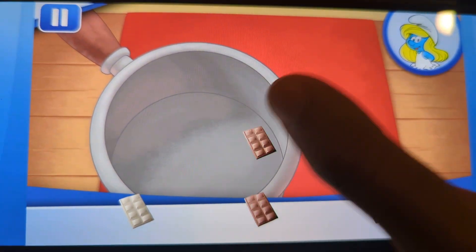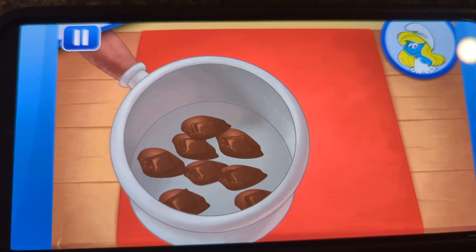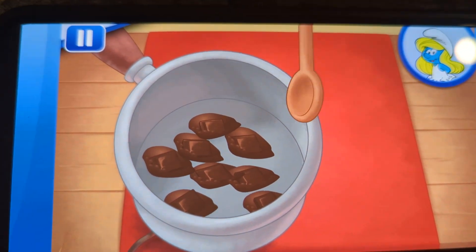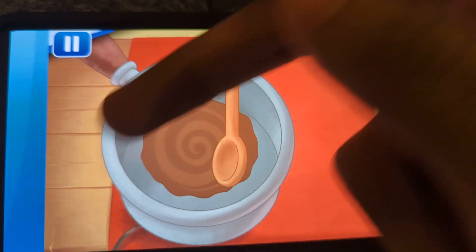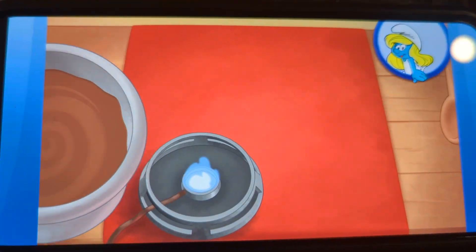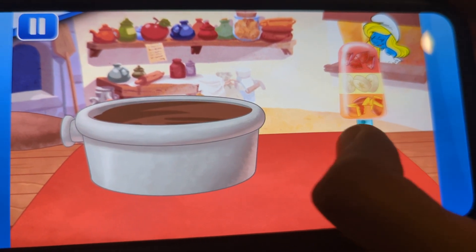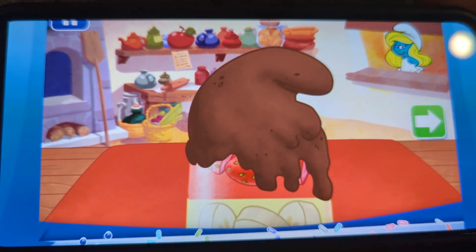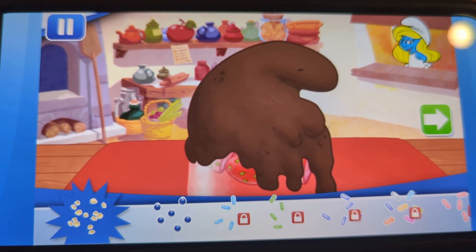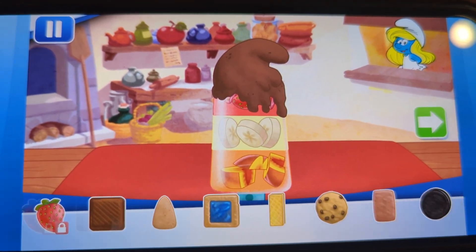Now add your chocolate to the pan. Great job! Dip your ice pop in the chocolate. Hurry and add sprinkles before it cools down. Now we can add toppings and fruit.